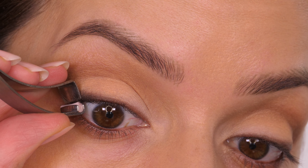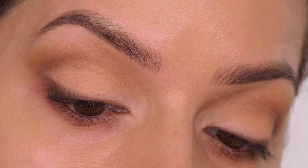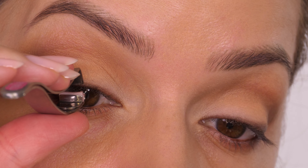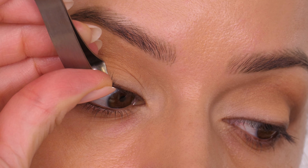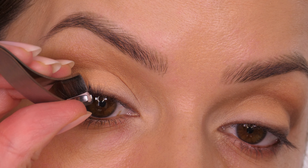If you widen your eyes by looking down into a mirror, you can get right to that very outer corner eyelash which you will tend to always miss right at the root with a traditional eyelash curler. Then you can just walk your way along the eyelashes, clamping them and rotating the handle to give them some lift, working all the way across towards the inner corner.